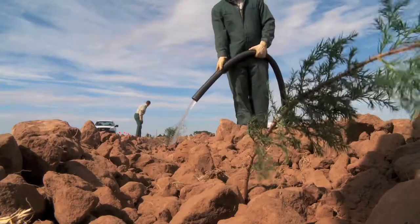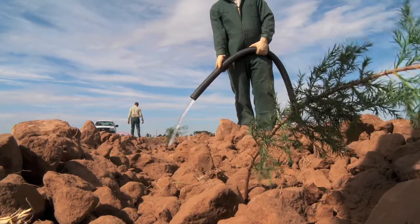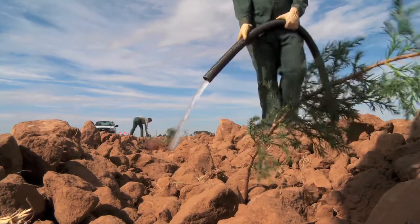It is important to water trees immediately after planting to help the soil settle and to ensure that the trees get off to a good start.